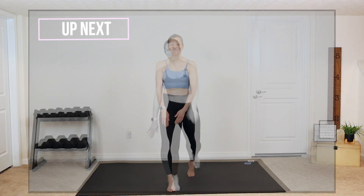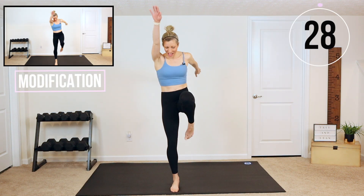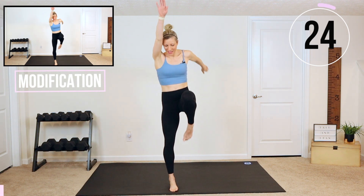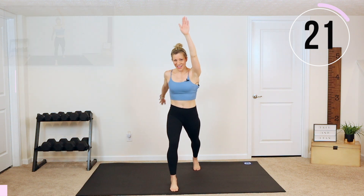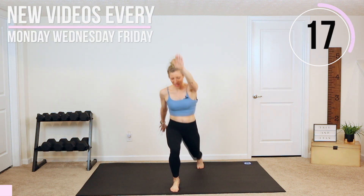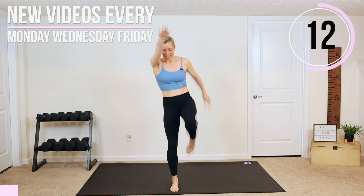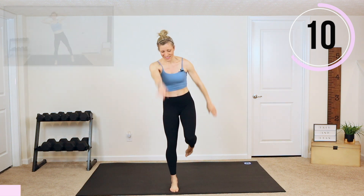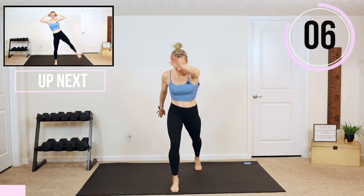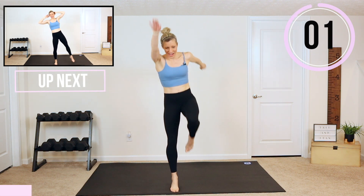We're going to start with putting our left foot forward, driving that right knee up. We're lifting up and tapping. If you want to make this one more difficult, you can get down into a lunge and then drive it up. But if we're trying to keep this workout knee-friendly and low impact, you don't have to get low. You can stay up higher and just drive it up. I'm lifting a little bit onto my toe here, but you do not have to.